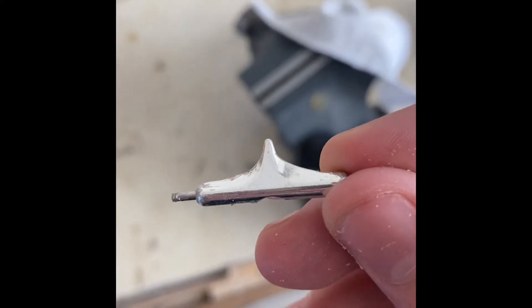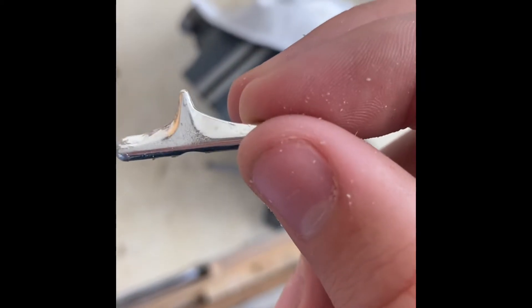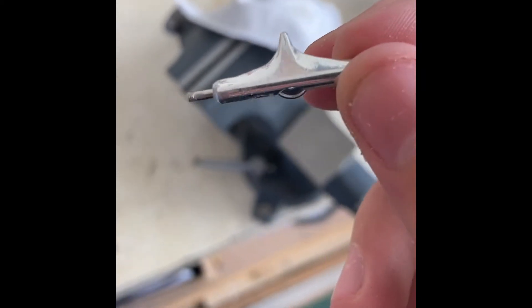Here you can really see the difference — this side has been cut down, this side has not. You can really see it; the edges are definitely rounded off.